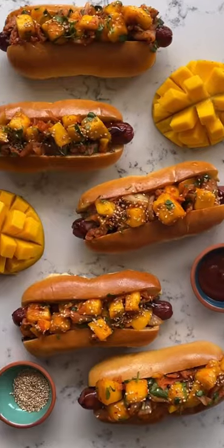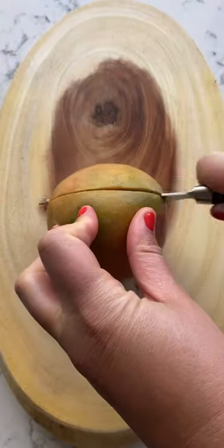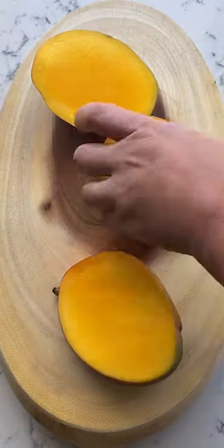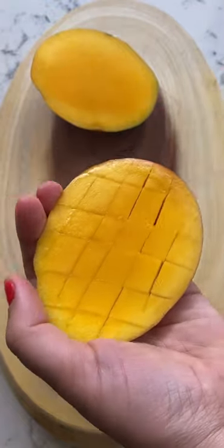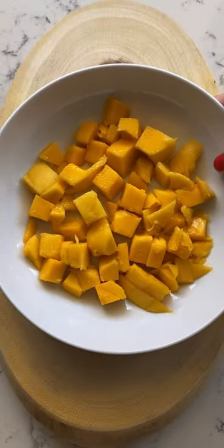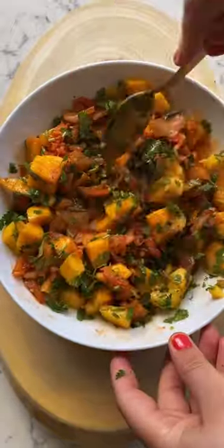Let's make these mango kimchi hot dogs because they're the perfect summertime recipe. You're gonna want to begin by cutting the cheeks off the mango and then cutting them perpendicularly. Once they're cut, flip them inside out. Remove the fruit from the skin and then mix with kimchi and cilantro. Mix everything together and set aside.